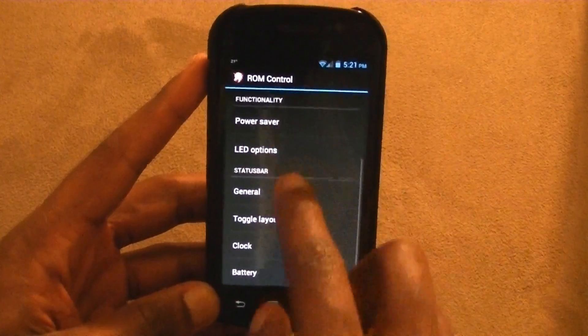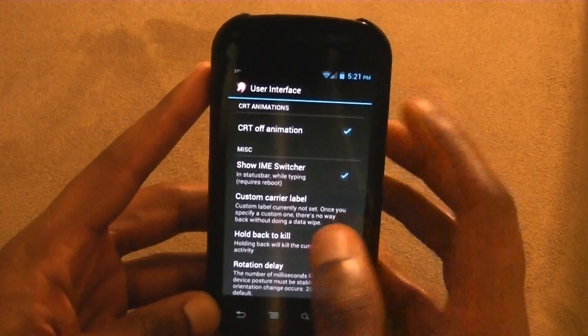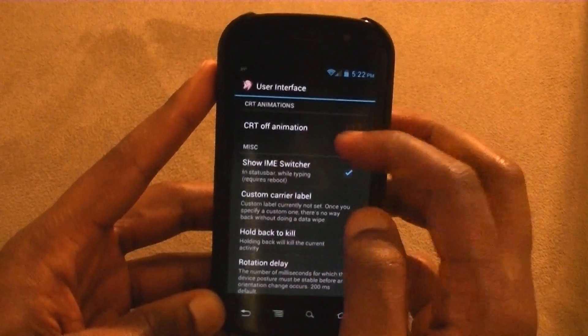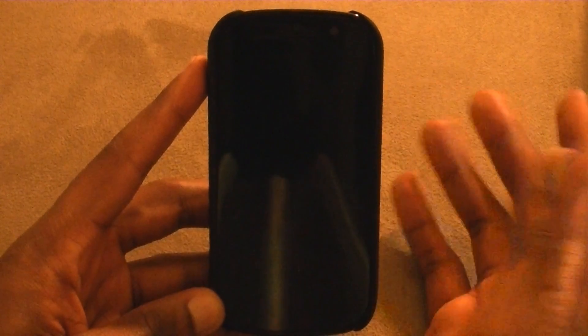Let me show you some other ROM things. The general UI — there's a CRT off animation, which means when you turn the screen off it kind of looks like an old TV. If I leave it on, you'll see the old school TV style shut-off effect.